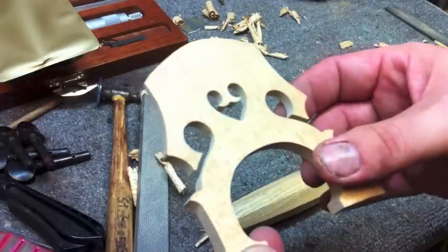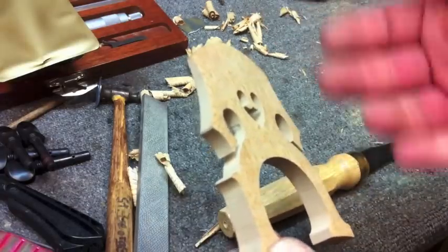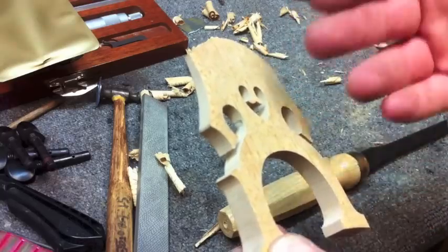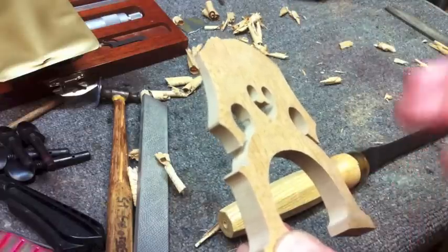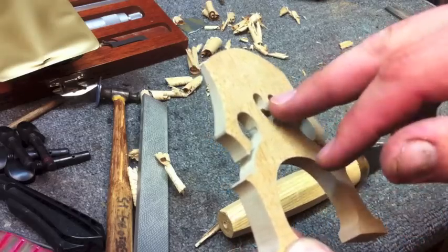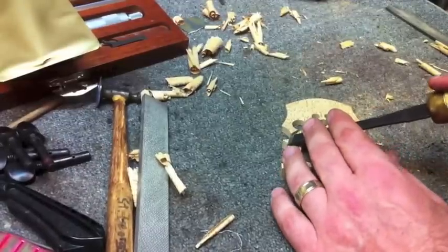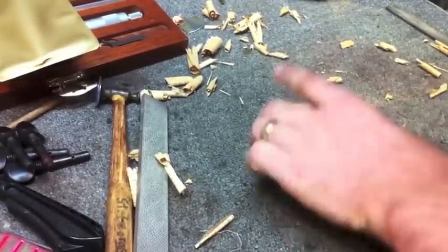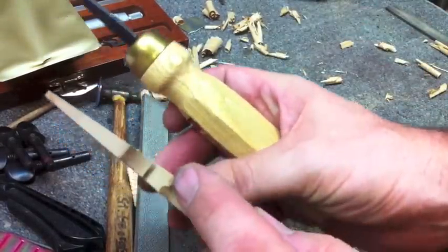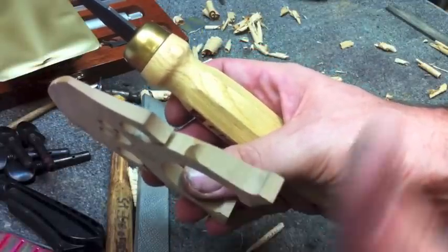The next thing we have to do is what's called tuning. We're going to take some of these wings down and make sure there's less material in the bridge. The least amount of material in the bridge allows the strings and their vibration to travel through the bridge the best. So where we can, we're going to take some material off - in here, a little bit underneath the archway, and perhaps a little bit in the heart. We're trying to get the points to come down pretty equidistant so it looks good and functions the same way.